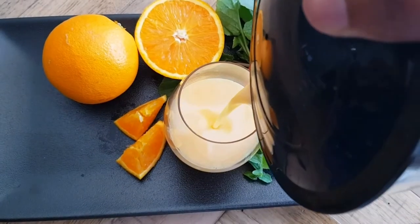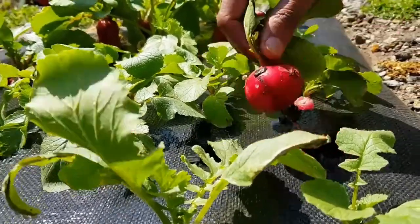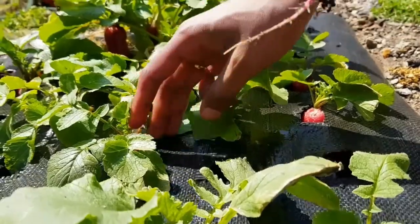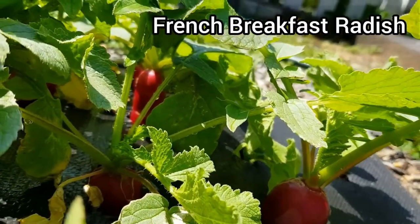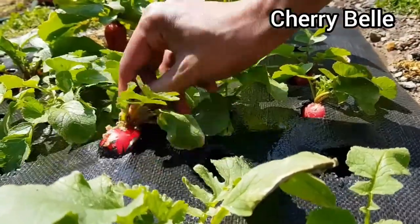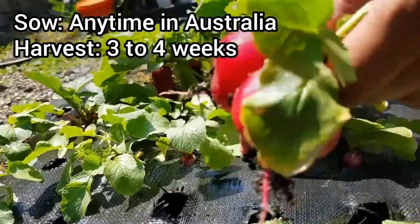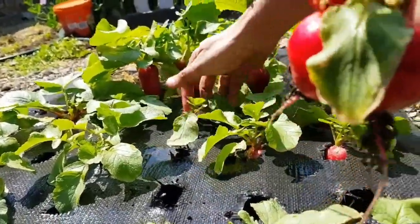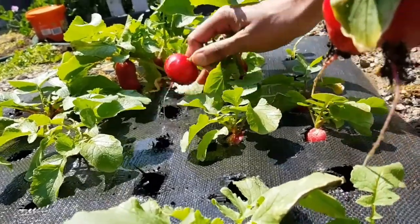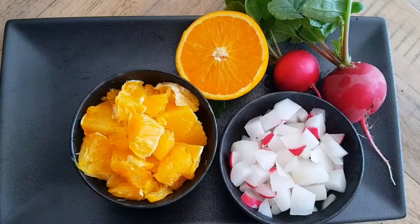Next one is a super healthy radish juice. For that, let's harvest some radish. We grow many types of radishes, but our favorites are cherry belle radish and French breakfast radish. For this juice I'll be using cherry belle radish because it has a sweeter taste. Both these radishes have a really short harvest period — about three to four weeks. In winters it may be slightly longer, and in summer it takes less time from sowing to harvesting.